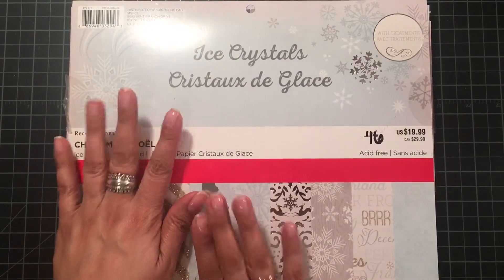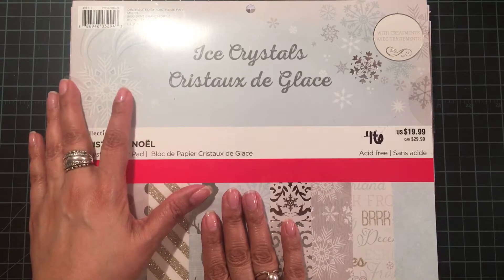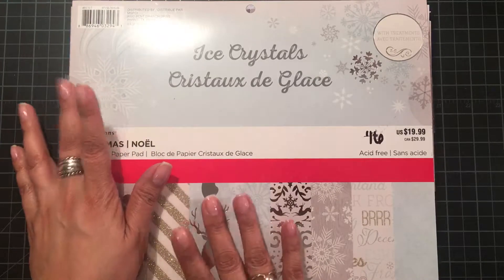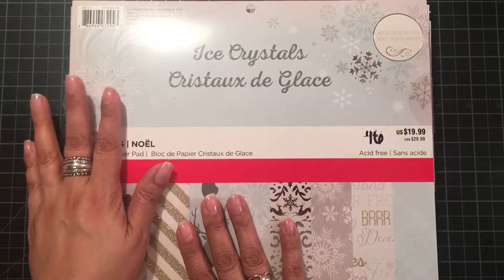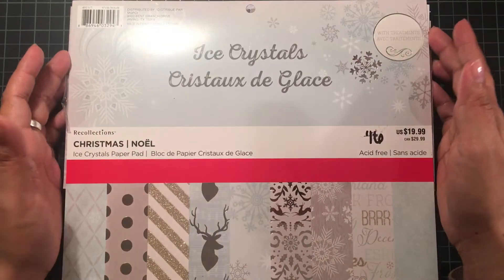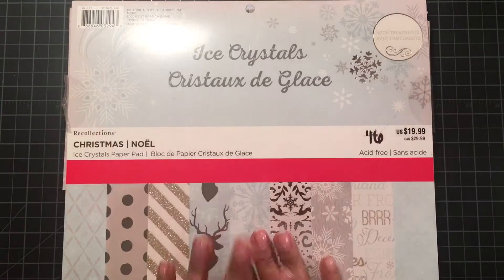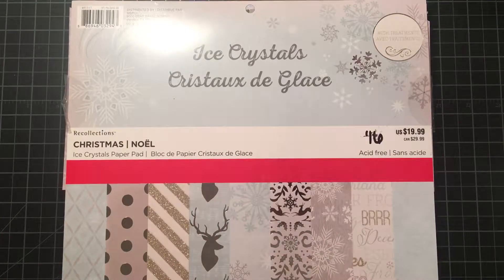Hi everyone! I am back with a monthly Christmas craft that I'd like to share with you. This will be my Christmas project for the month of January and I think yeah, this is my first project for Christmas.